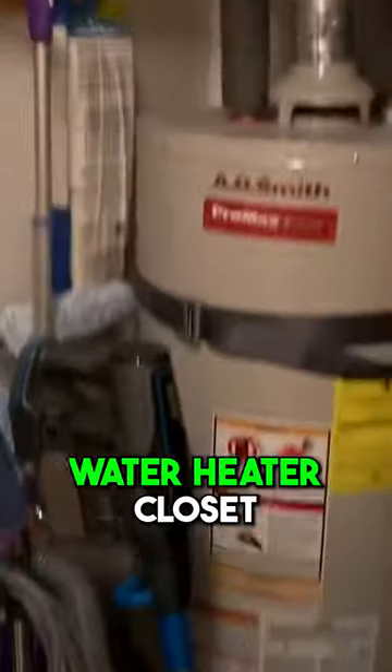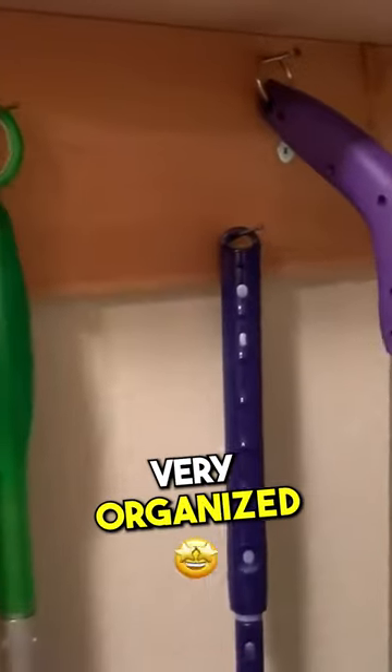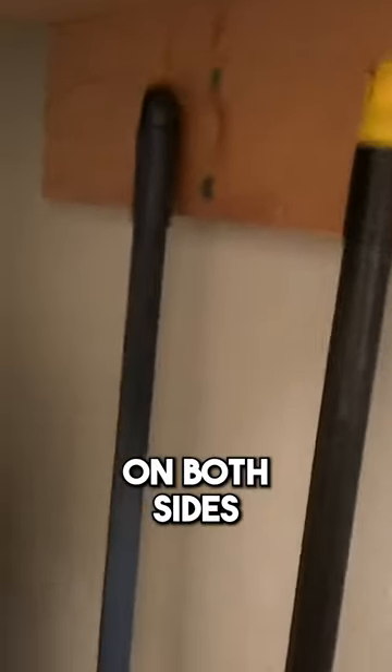Go over to the water heater closet — hung up all these things, very organized, very easy on both sides.